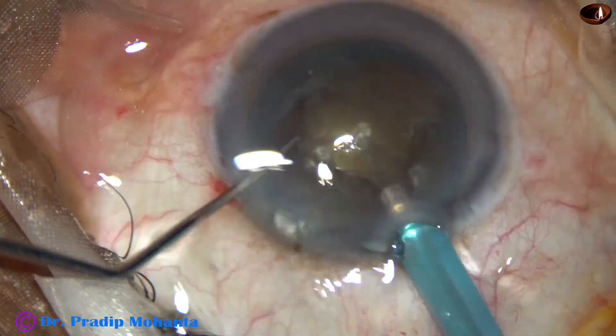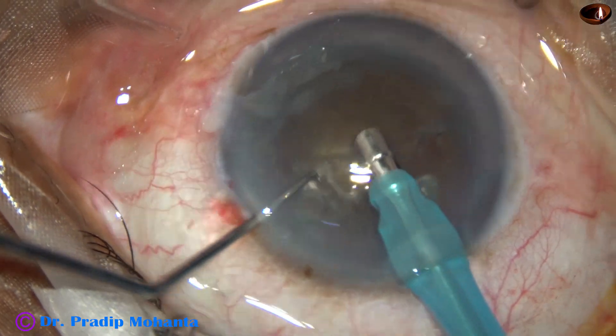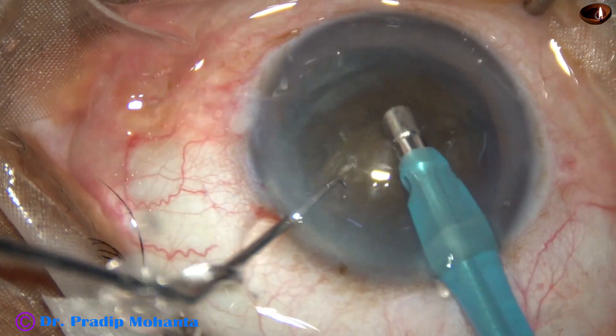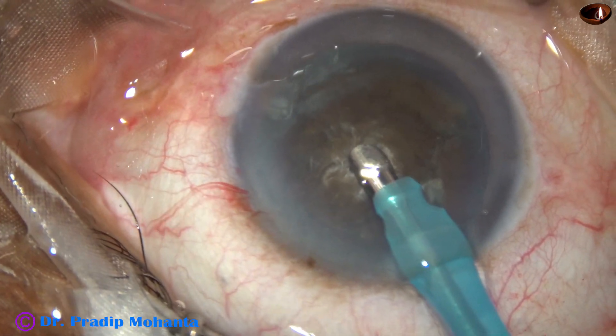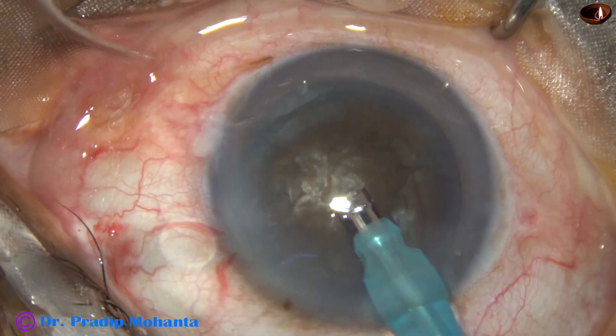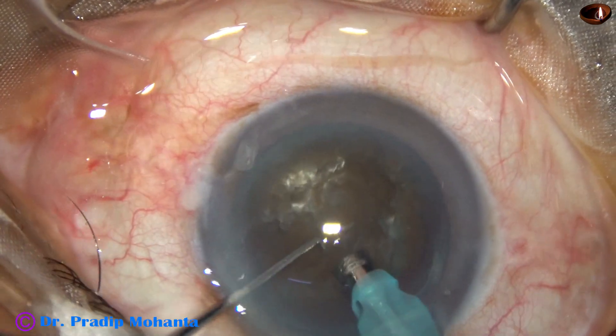Now the phaco needle goes in. See the exposed part of the needle — it is more than in usual cases. After aspirating some superficial cortex, the handpiece turns to make the bevel up. Now watch submarine chop.